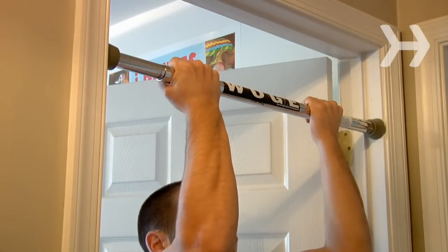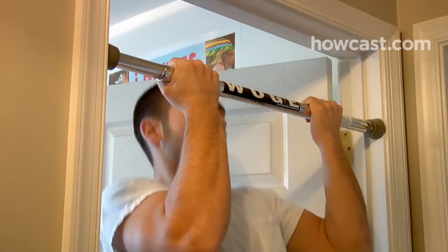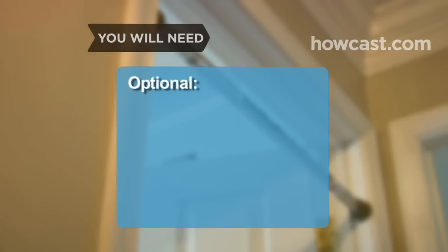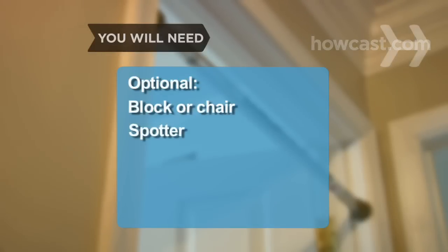How to do a chin-up. Incorporating chin-ups into your workout routine is a sure-fire way to build your biceps and back muscles and strengthen your entire upper body. You will need a chin-up bar, a block or chair, and a spotter.